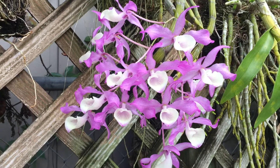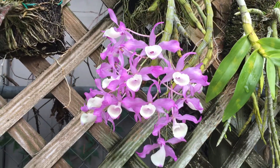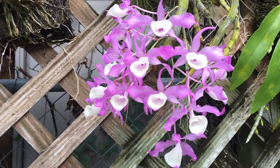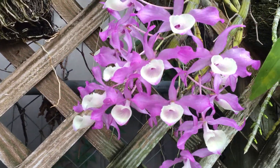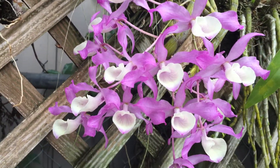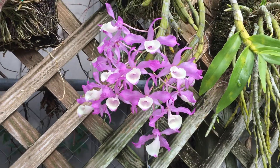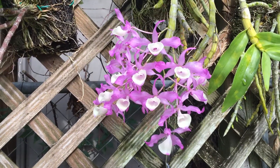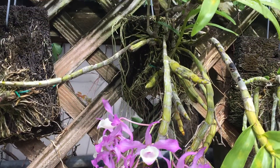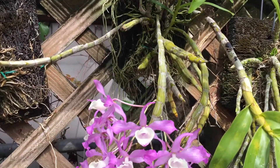Beautiful flowers. I got this one like two years ago in an orchid show and I love it. The magenta color with the white drum. It's an easy to grow plant — I have no problem. It's mounted in a tree fern and it's doing fine.